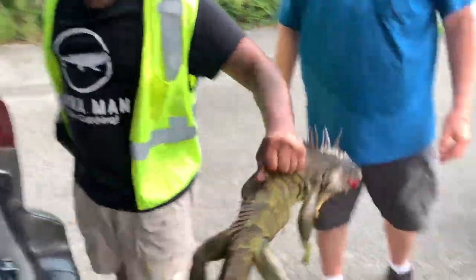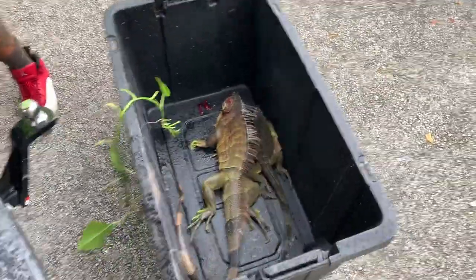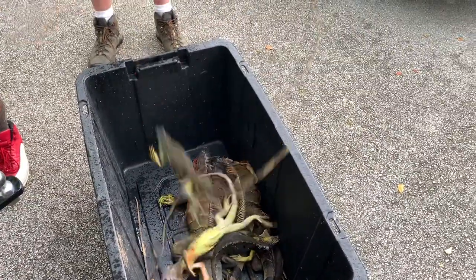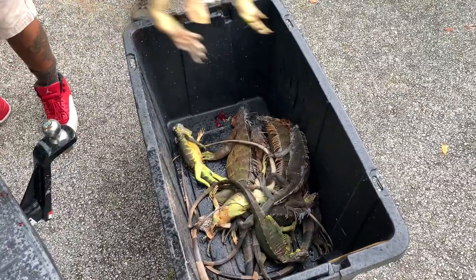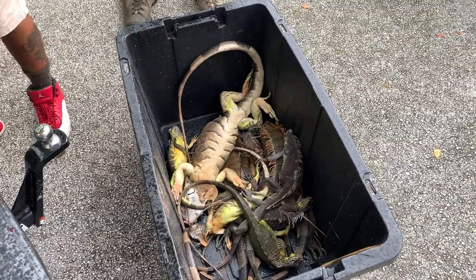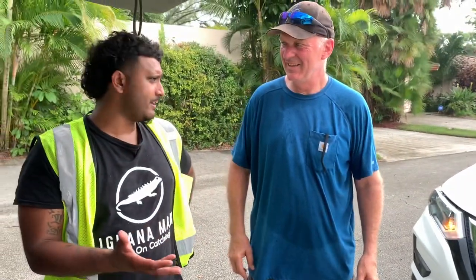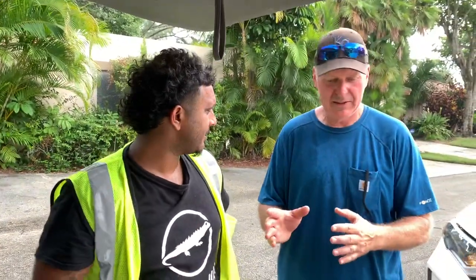We're going to go ahead and count these out because it's about to rain. We got one, two, three, four, five, six, seven, eight, nine, ten, eleven. Nice — eleven, dude. That was really nice, man. So is this your first time out here hunting? I watched some of your videos, so I kind of knew what to expect. But we had a stellar video today. We shot a lot of iguanas over here, and some we didn't recover — they got in the water.